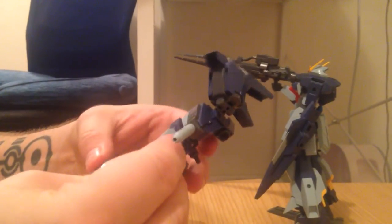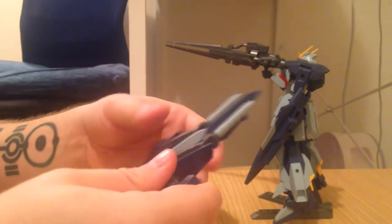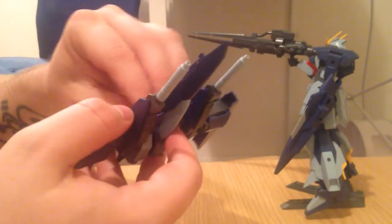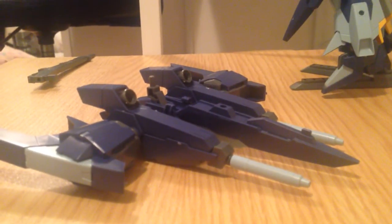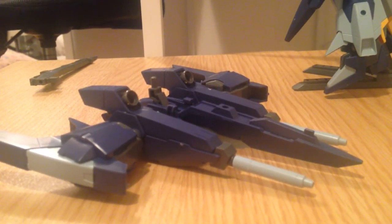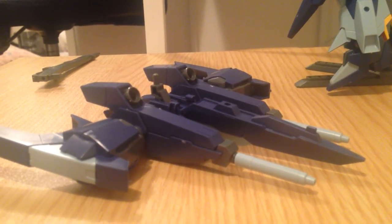We should consider doing a video of the graveyard we've got over there — of all the broken gunpla, the mangled gun pieces from the children and stuff. It's very macabre. There's the basic build. Let me see if I've got a Bear Guy to put it on. Actually there is a Bear Guy Son — a customized Bear Guy Son. I built and customized that.